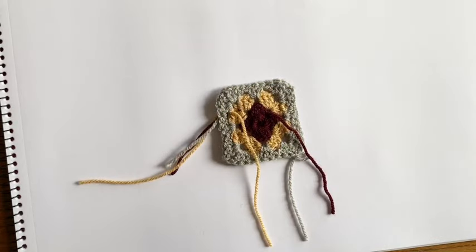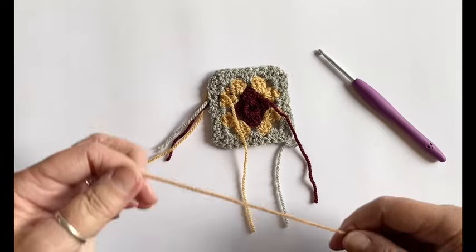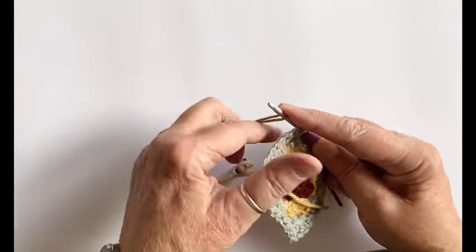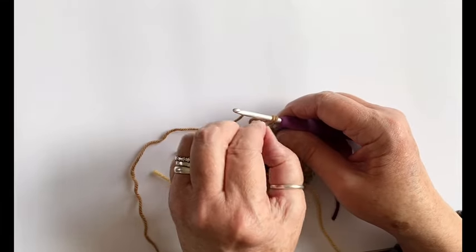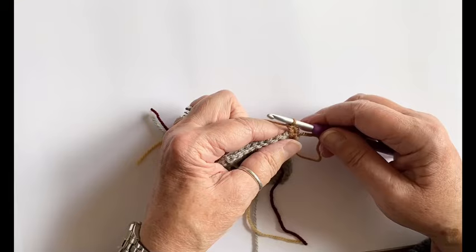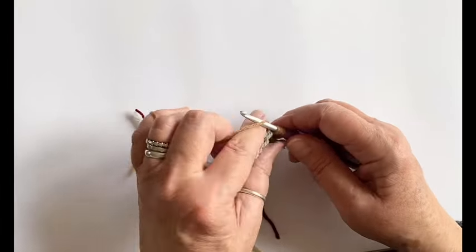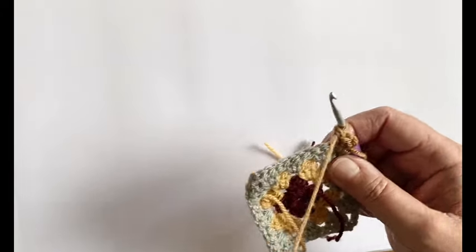Just one more round to do — I'm going to turn this over again. That's three rounds done and one more to go in mocha. Attach the mocha yarn in any corner that isn't the one you just finished in. Chain two and two treble stitches — just in case you've forgotten: yarn over, put your hook into the space, pull up a loop so you've got three loops on your hook, yarn over and pull through two, then yarn over and pull through two.